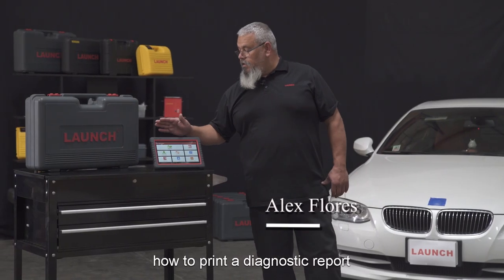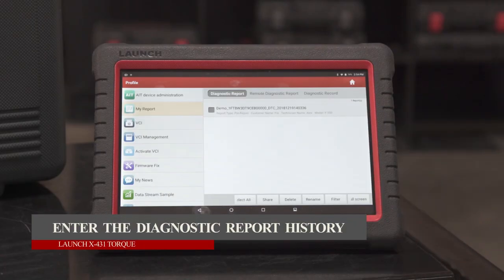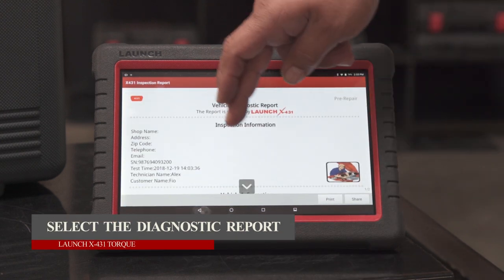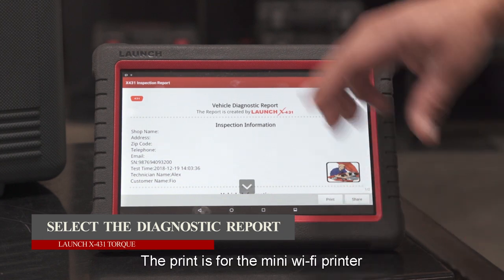Today we're going to cover how to print a diagnostic report. Click on Profile, then click on My Report, and select the report. You have two options: print or share. The print option is for the little mini Wi-Fi printer, and share is for your Wi-Fi print.